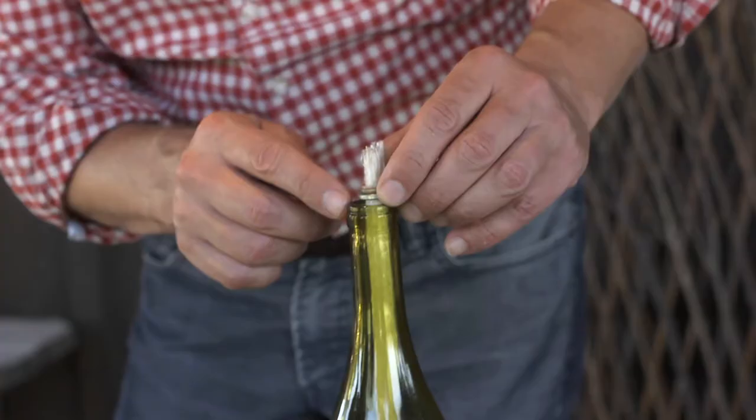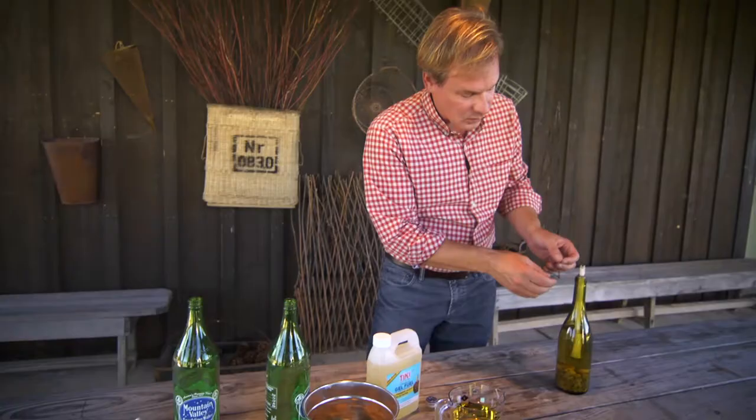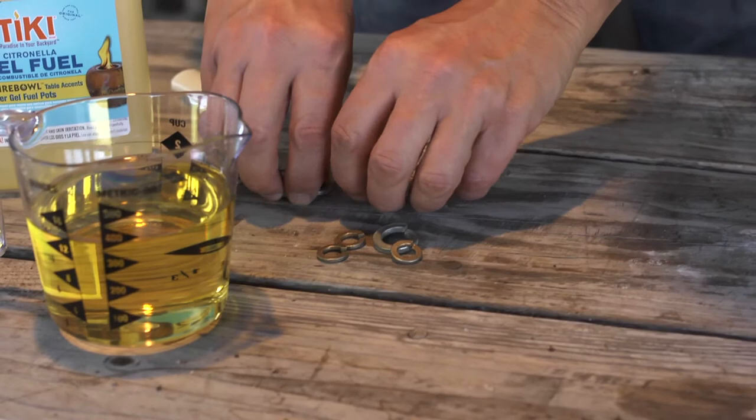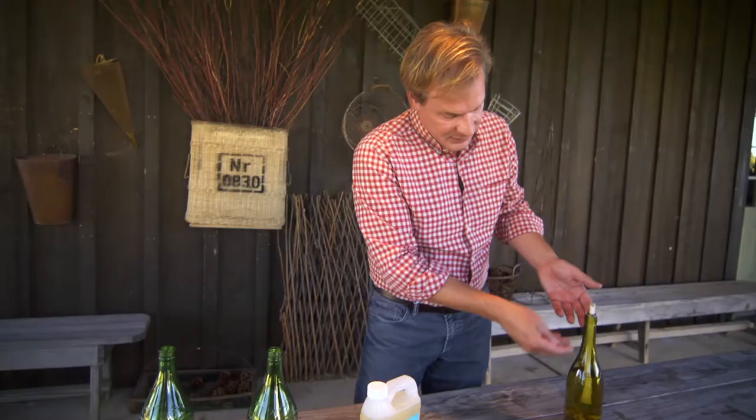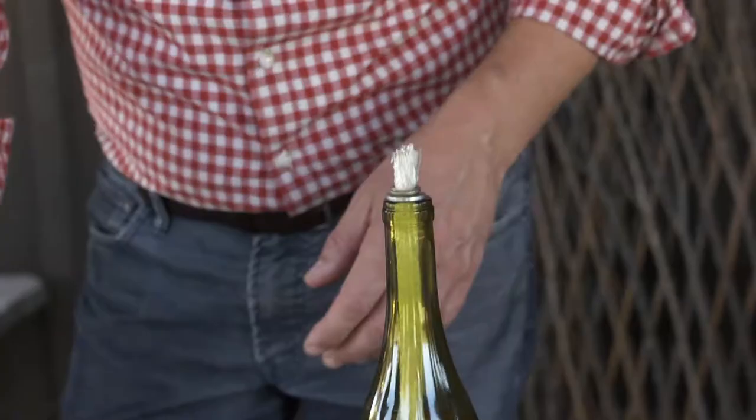Another way to go about it is to use a washer. I'm using a 7/8ths washer and then a quarter-inch washer at the top. Whatever bottle size you have, you can find washers that will accommodate the wick. This is a perfect solution for a wine bottle that had a cork in it.